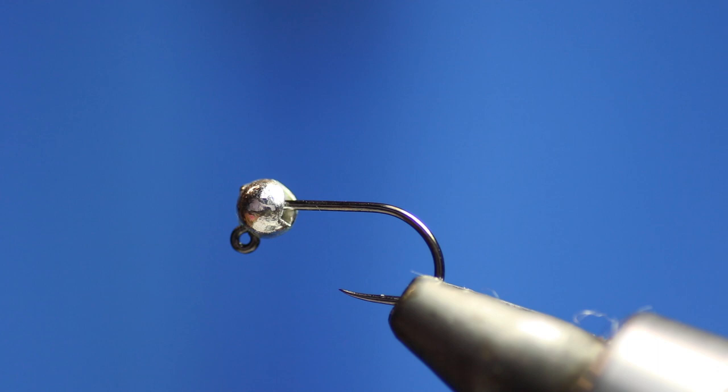Hi guys, welcome to another Dave Downey fly tying video production. Here I'll be sharing all my favourite flies and methods of tying them to make catching fish better for you guys around the world, and also making tying these flies easier with my different styles and techniques. All the flies I'll be tying on these videos I personally use them all — they catch fish, not just the angler, and they catch fish all over the world.